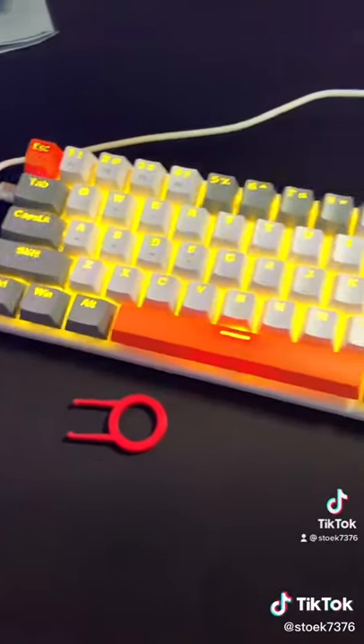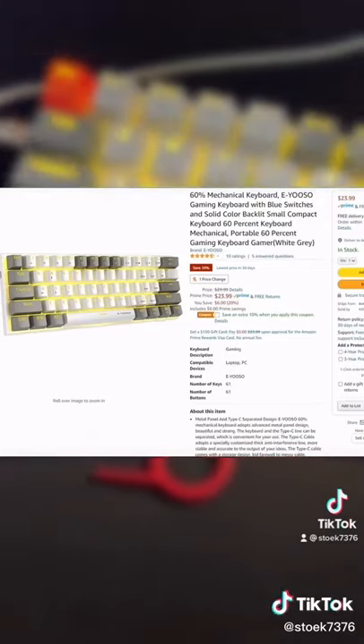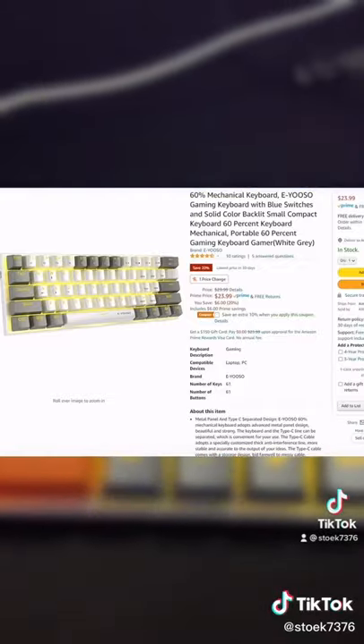The only thing I didn't like is that the Type-C cable that it comes with was 3 feet, and I needed to go buy a 6-foot cable, but at Walmart it was only $5. Go check it out on Amazon — link in bio.